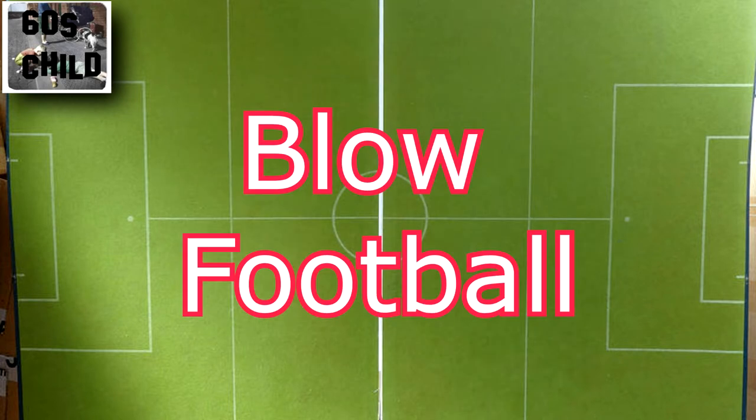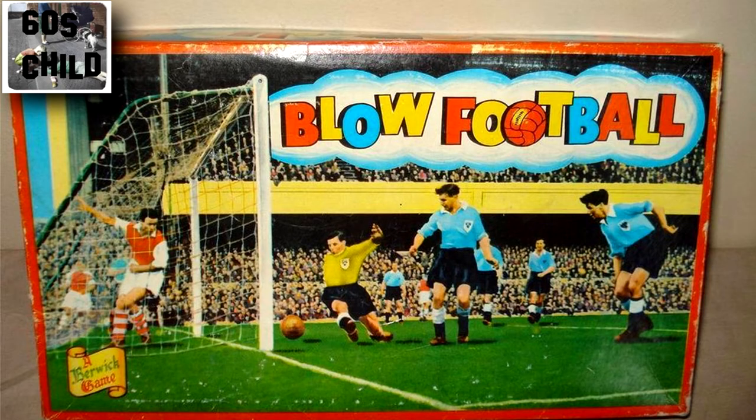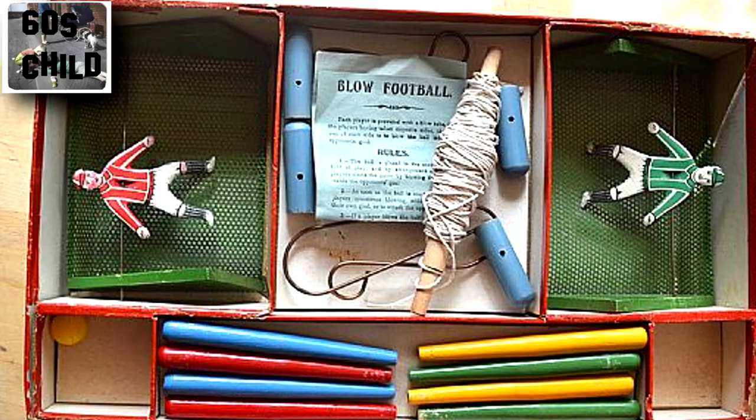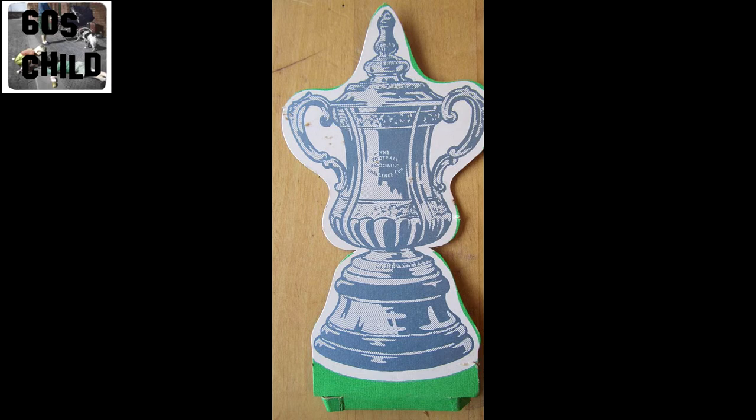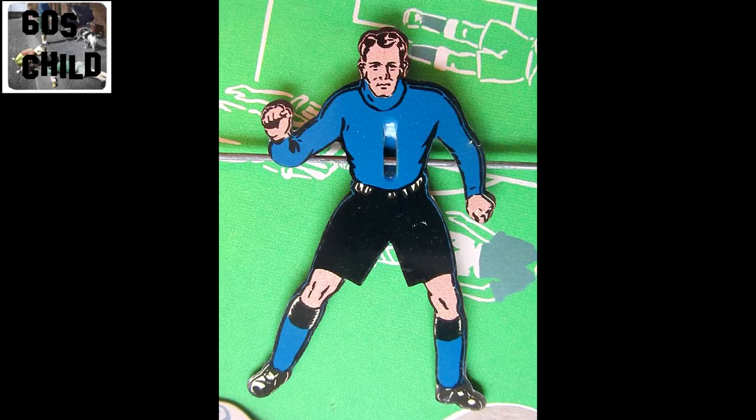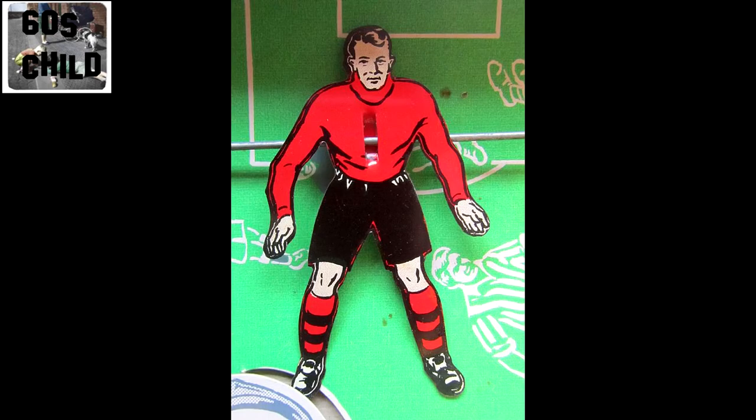Blow football — if you grew up in the 50s, 60s and 70s you will remember these. Basically nothing complicated, just a straw or plastic tube — you blew the ball up and down the field. Some sets even had cardboard cut-out cups. And look at these goalkeepers — what's going on with those shots?